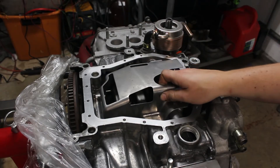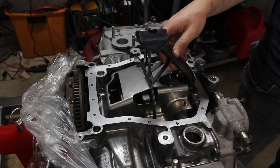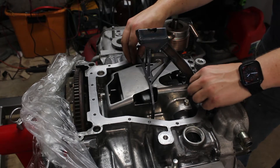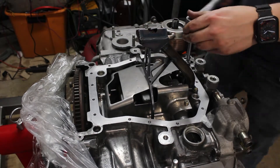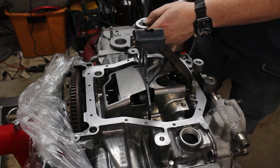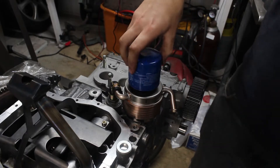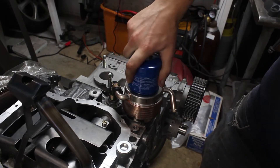Then I installed the old baffle that's been cleaned up, followed by an upgraded oil pickup that's much stronger. The original ones can crack and break, which can cause oil starvation. I messed up my old oil pan by using brake cleaner on it, but it was all rusty anyway, so I'm waiting for a new one to arrive.